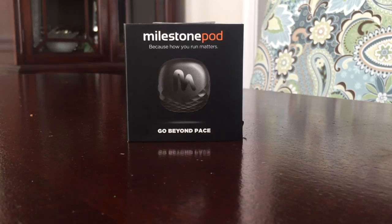Hey, this is Lee from Brew Drink Run. This is an unboxing video of the Milestone Pod wearable. It goes on your shoes. You can track a lot of your regular running metrics with it. You can check out our full review for more info.